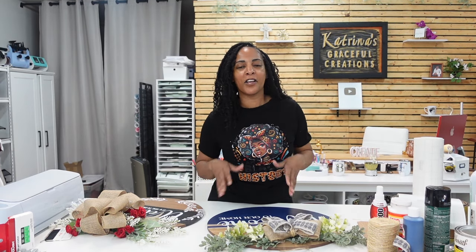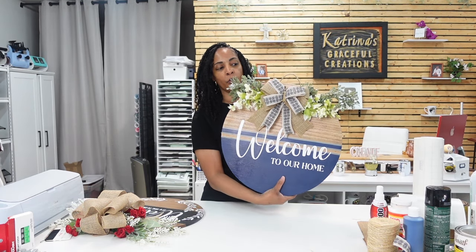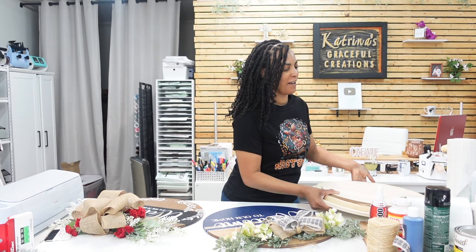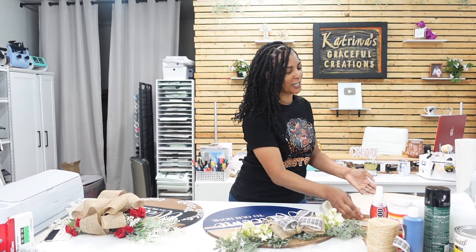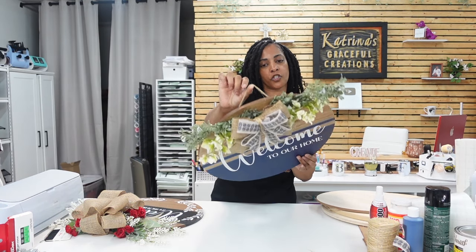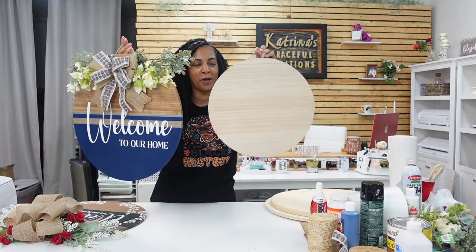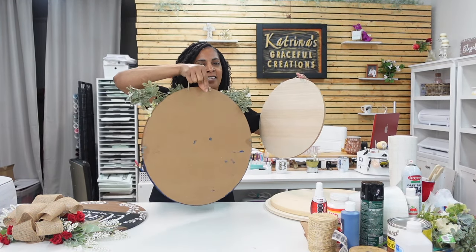Before I jump into the video, let me get into all the products used. You can get these wood rounds from anywhere — this is an 18-inch one. I'll show you some other variations. This one already comes with a little string attached and it's from Michael's. This one is the 15-inch, and you can see the difference — much smaller.